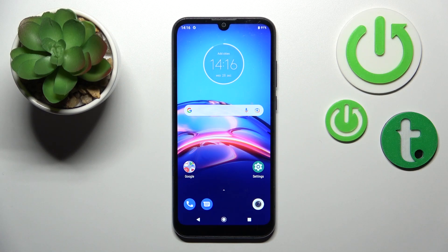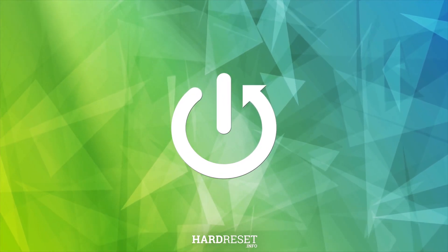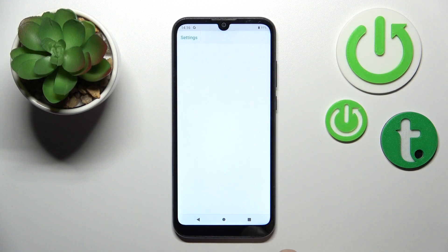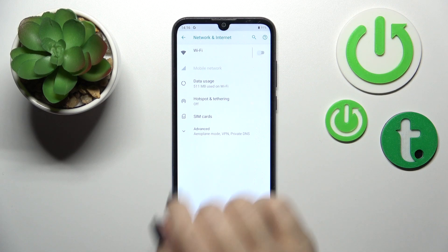Welcome today for our new Motorola Moto E6S, and I'll show you how to connect to Wi-Fi on this device. First, we should open the Settings application and then tap the Network and Internet section.